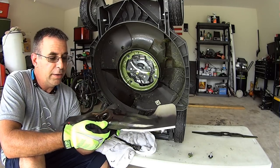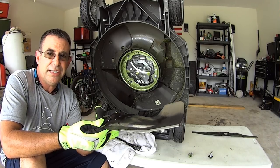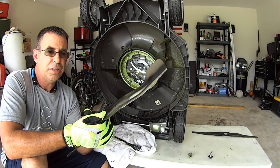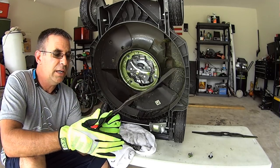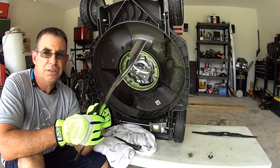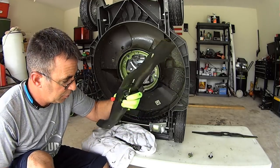Unless you really know what you're doing or have a specific reason to change blade style, I highly suggest sticking with the manufacturer's part number. I've got Troy-Built listed in my descriptions and I'll go ahead and find these Honda blades as well so anybody with a Honda can check them out online and see how much they cost.